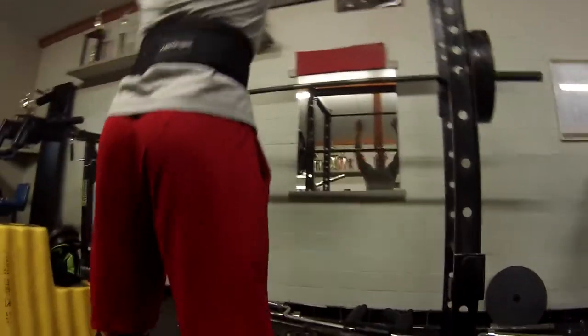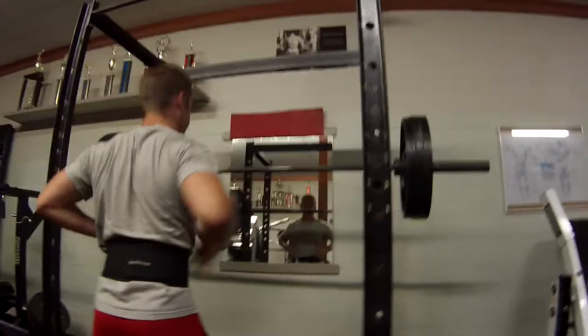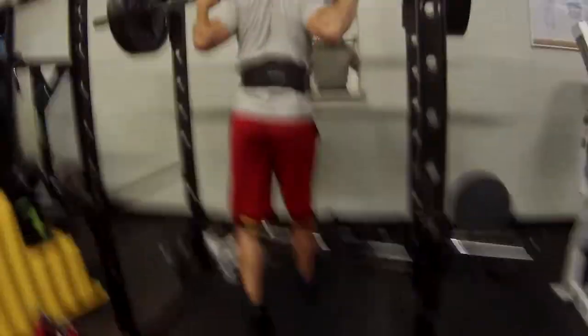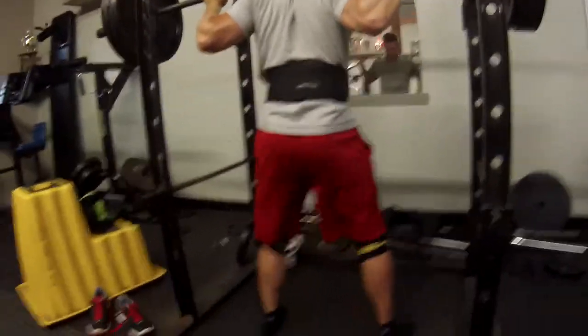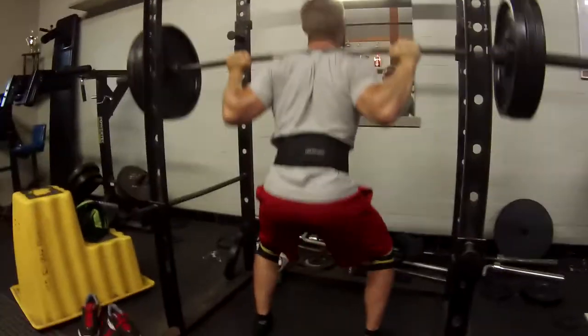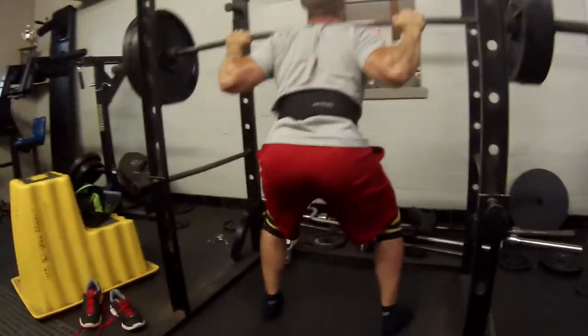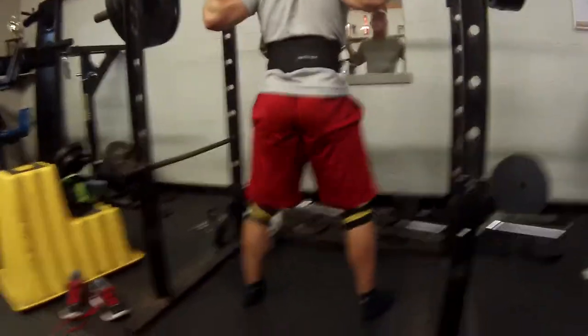What do you guys say about that? Felt pretty good, not too bad — easier than 315. Alright guys, last set: 315, three reps. Six sets, yep, that's right. Here we go, come on. Check that depth — all the way down, 315, come on, let's go.